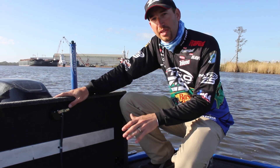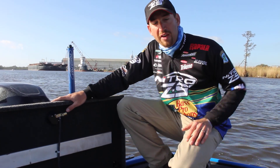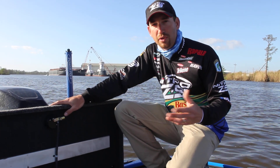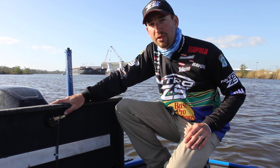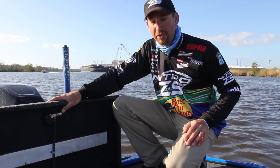We actually went back and tested these batteries at the end of the year, and they'd only used less than 5% of their lifespan. So these batteries are going to last me for a very, very long time. Standard lead acid batteries will only last you about a year — you may get 18 months out of them fishing as much as we do as professionals. These batteries are going to last me 8 or 10 years of tournament season.